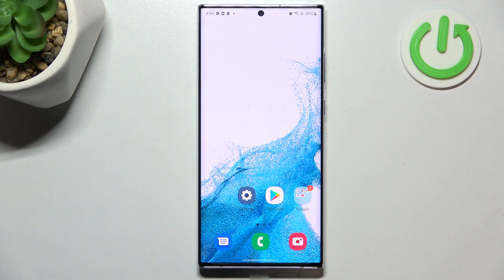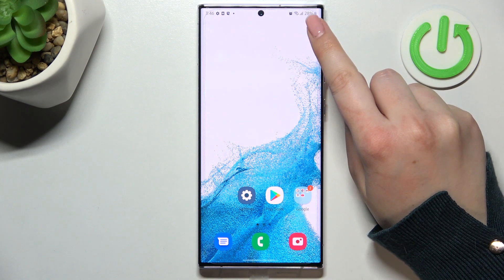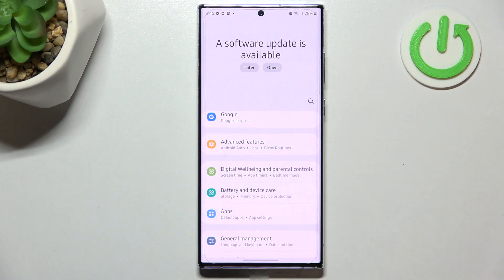Hi everyone. In front of me I've got the Samsung Galaxy S22 Ultra, and let me share with you how to show the exact battery percentage on the status bar in this device. If you'd like to be able to check the exact percentage, all you have to do is simply enter the Settings.